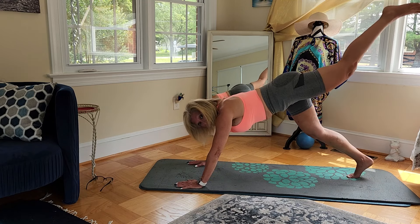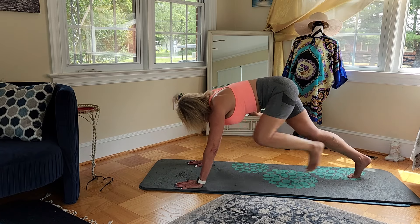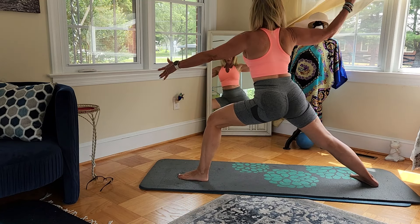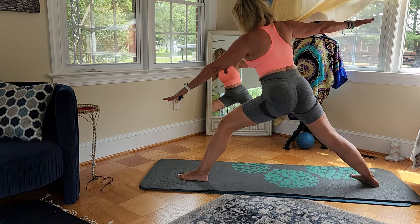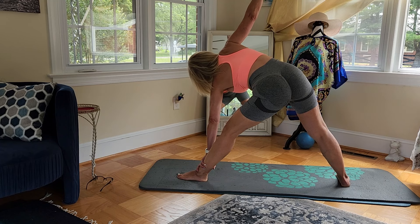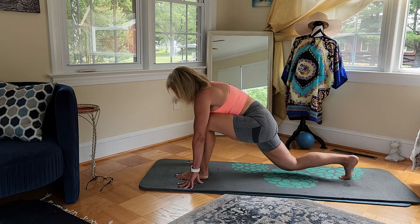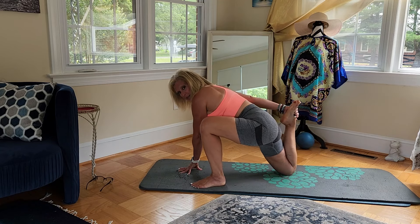Now let's take that left leg up, breathe forward, and come up into warrior pose. Take that front leg straight, bring that back leg in just a little bit, and come on down to your low lunge. Come into your last Tiger pose.